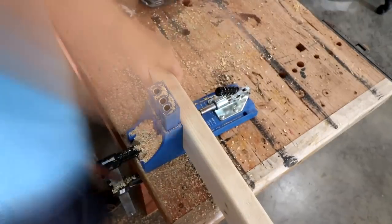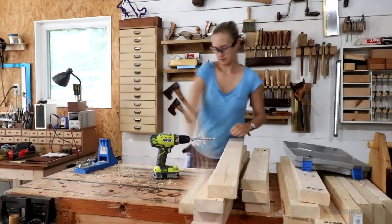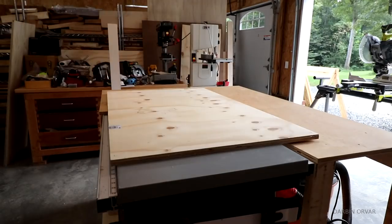The base consists of 2x4s and I'm adding pocket hole joinery on the ends and in the middle on the rails to connect to the legs and to the bottom of the plywood piece for the top as well.